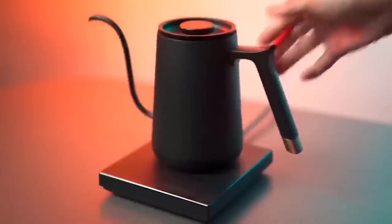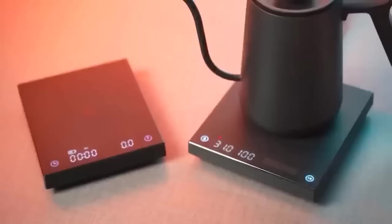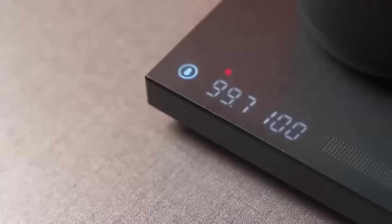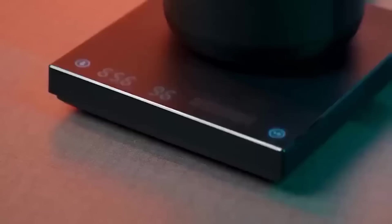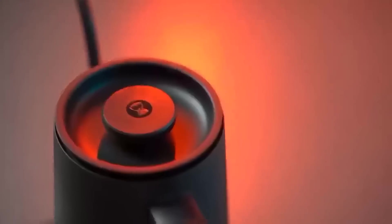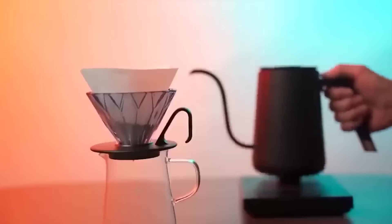This is a kettle called Smartfish that has precise temperature control and pouring, as well as a clever design with a narrow spout at 90 degrees, which allows you to extract more aroma and flavor when brewing a drink. Other features include speed of heating in just 2–3 minutes to boiling point, and a dual data display which shows the actual and desired temperature, a function to maintain the desired temperature from 1 to 12 hours, and much more.